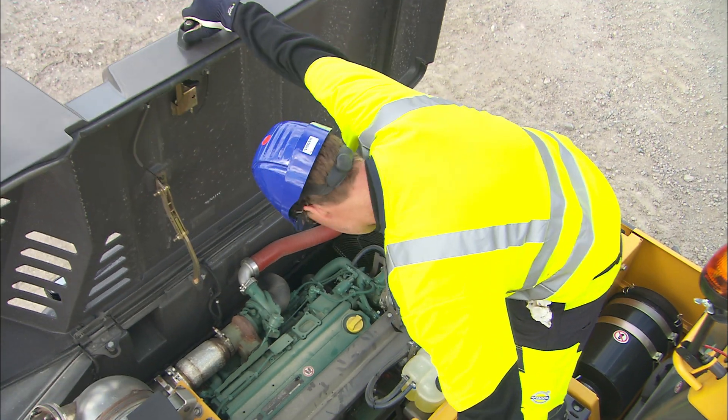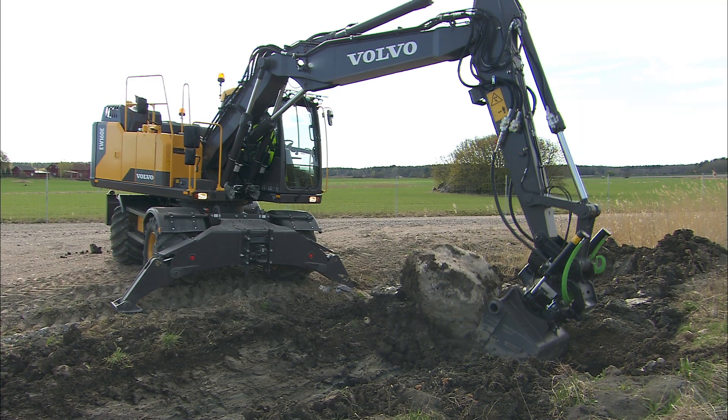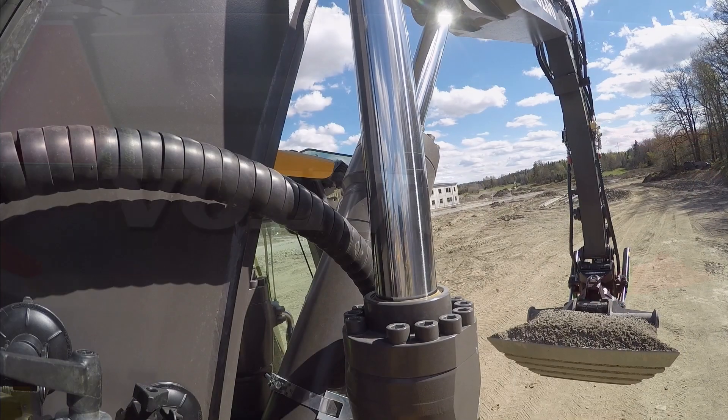How to perform pre-start checks and more. So get comfortable and welcome to learning more about basic operating instructions for Volvo wheeled excavators. Here we go.